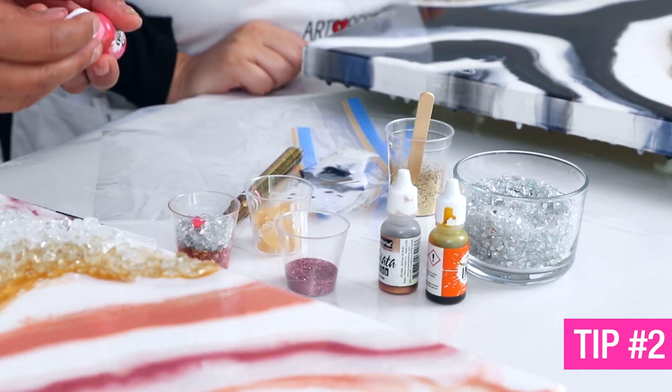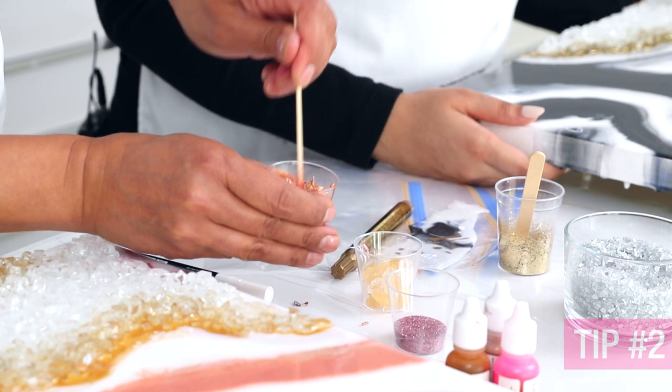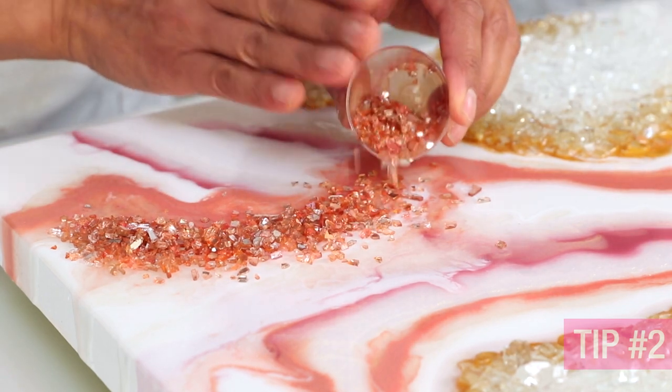Tip number two: if you're looking for a specific shade of stone and you can't find it in stores, I like to use alcohol ink. Put a couple of drops in your little cup with the stones, mix all the color around, and boom — you have the shade that you want.